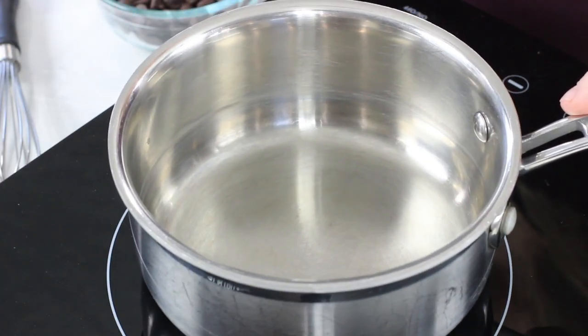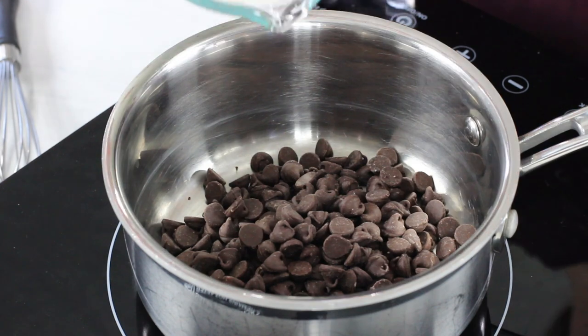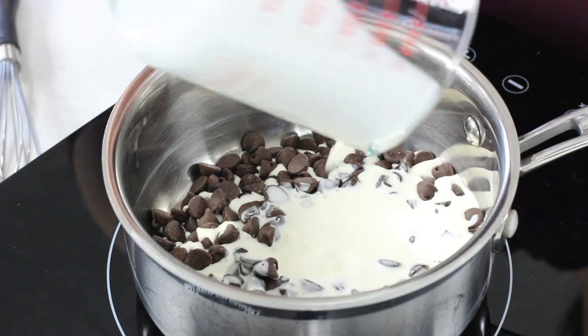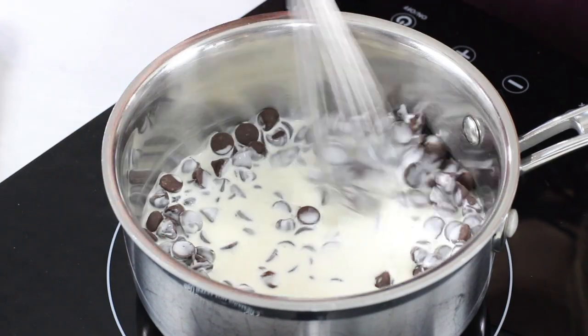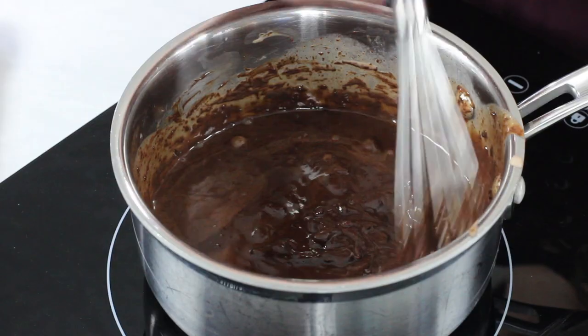For this first method, you're going to need a small saucepan on the stovetop. Don't turn it on just yet. We'll add one cup of chocolate chips into the saucepan and then add our half cup of heavy cream. We'll turn the stovetop to low and cook this on a very low heat, stirring frequently until the chocolate is completely melted and the mixture is nice and cohesive, silky, and smooth. This is personally my favorite method because I only have to use one saucepan — it's really simple.